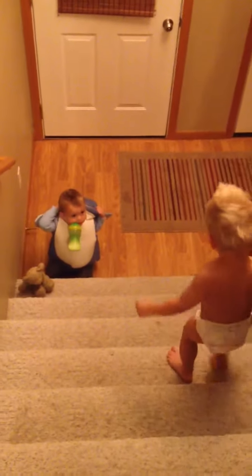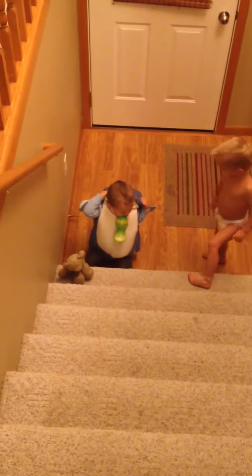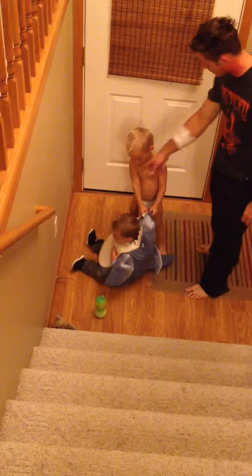Help him. Come on. We need to help him? Do we need to help him? You want to go? You can help him. Oh, that part's stuck. Help him with his shoes.